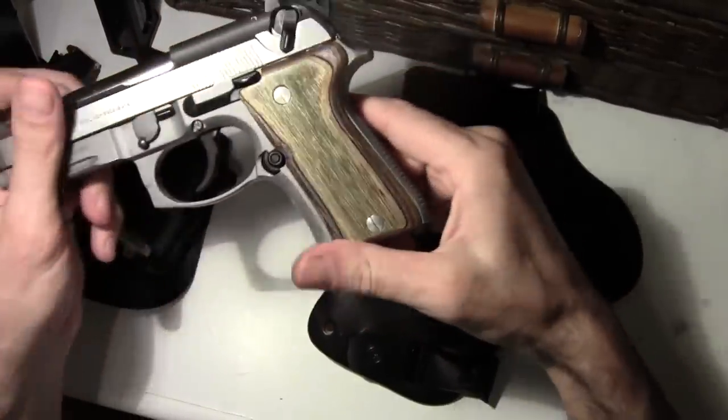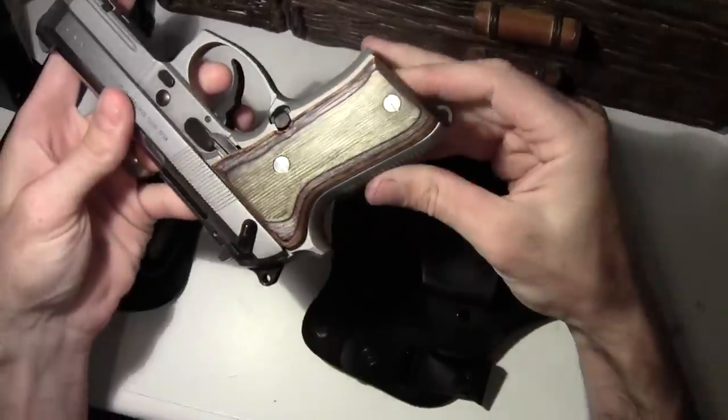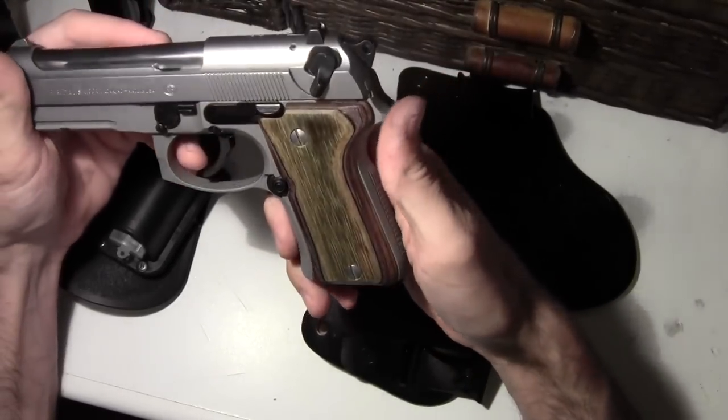Again, it's a Lamo Camo from Hogue. It's really, really nice.